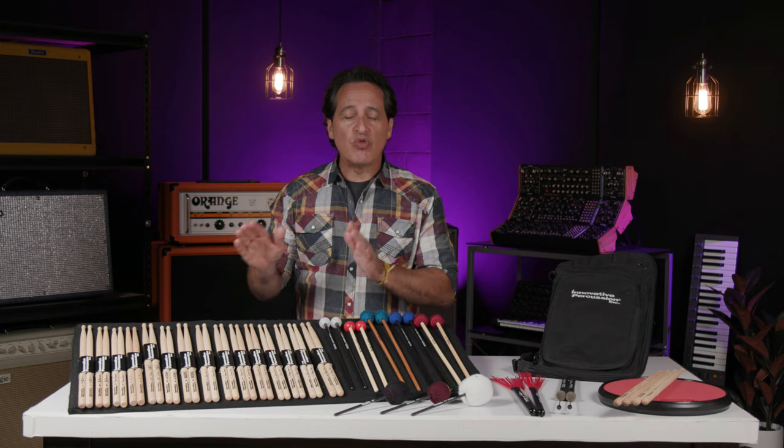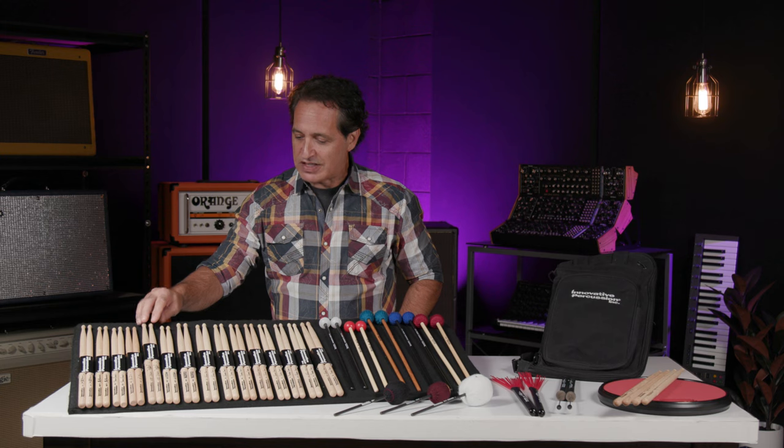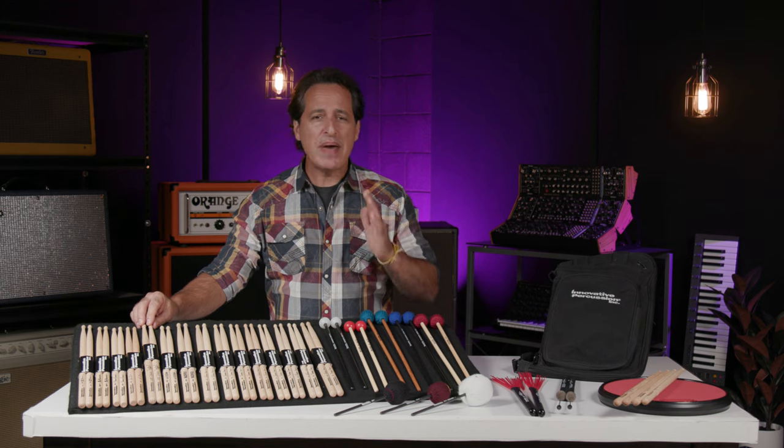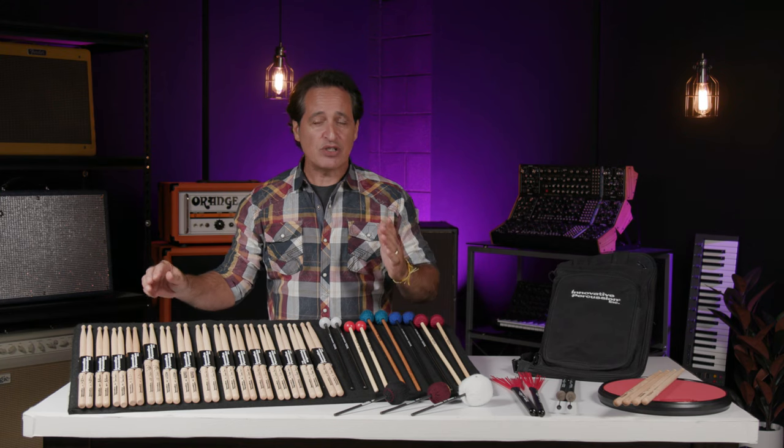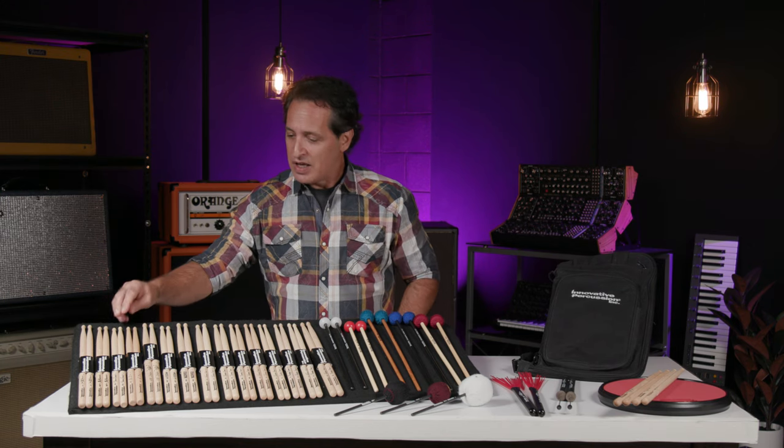Next is the innovative series — sticks that have a specific name for a style of music. I have the LA Session and the Nashville sticks here in front of me. And finally I have some great artist model sticks: Brooks Wackerman from Avenged Sevenfold, Nier Zee — a fantastic session drummer from Nashville and a good friend of mine — Shannon Forrest, Matt Billingsley, and the classic and amazing J.R. Robinson.